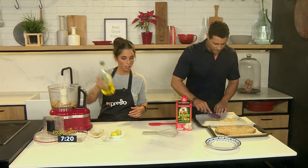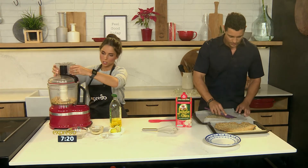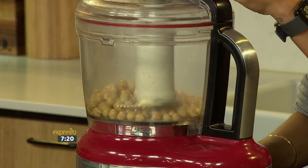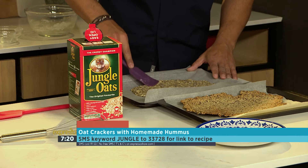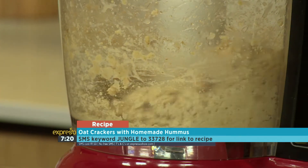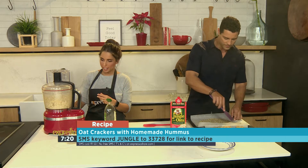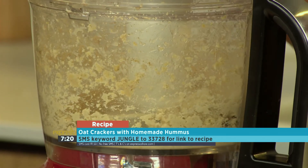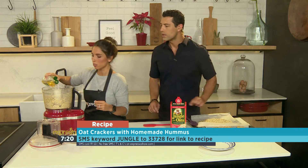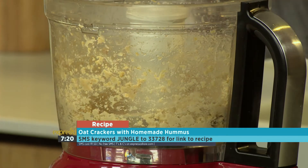It's awesome to be able to make your own hummus — it's delicious, it's so easy, it's healthy. All we're going to do is give that a whiz. It's up to you if you want it smooth, or you can have it chunky, which is also quite nice. If it's looking a little bit too chunky, just add a little bit more olive oil. This is looking really yum — just add a dash more olive oil and this will be good to go.